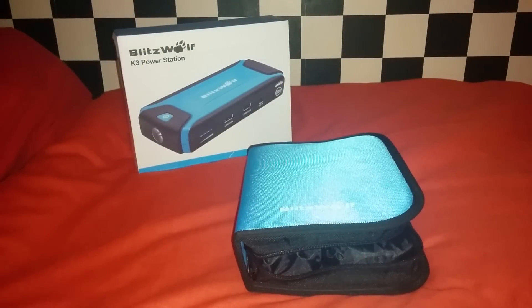Hello and welcome back to my RC channel. I'm Andy RC and today I'm going to be looking at charging on the go options for my micro quads.